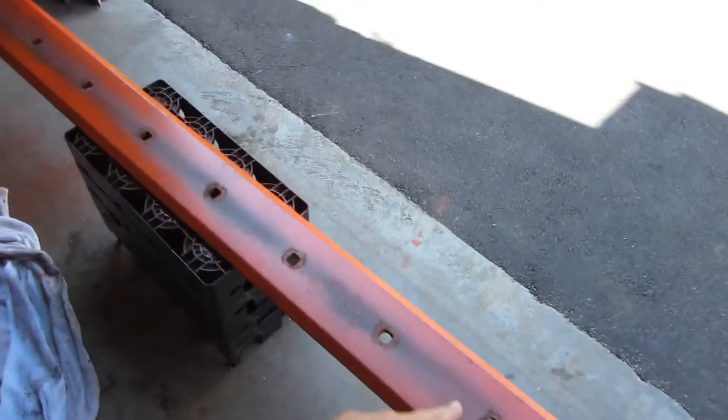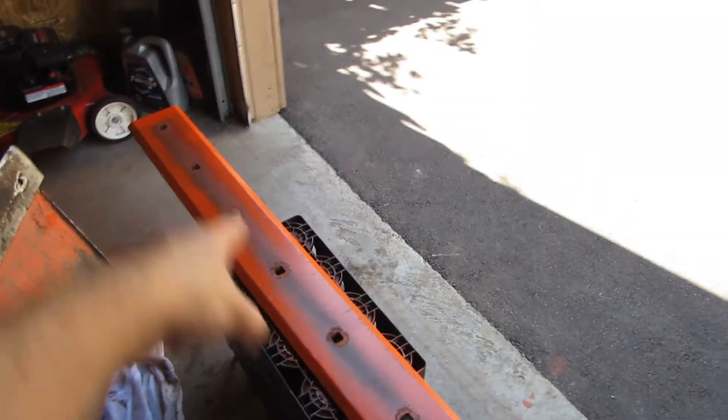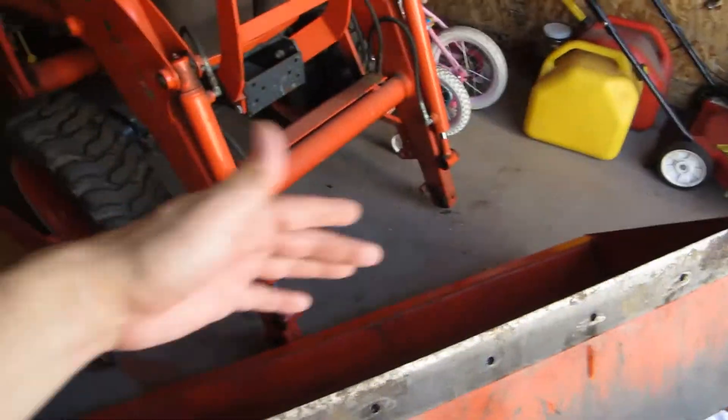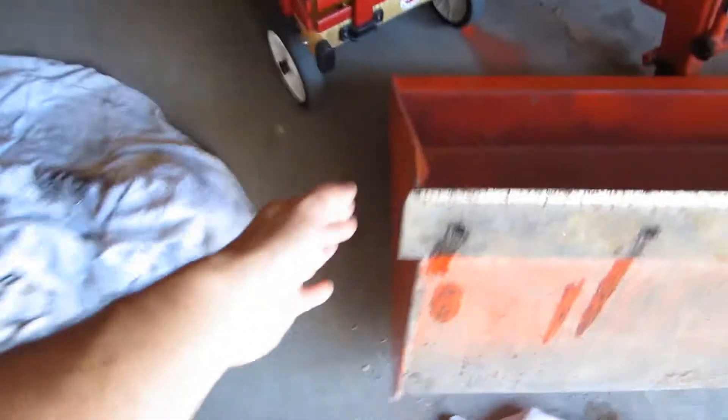It came out quite well. As you can see, all the holes are in the bucket where they should be. To lay it out, I took a piece of wood and traced out where the holes were, and then I cut it to fit inside the bucket so I could center it and get the holes exactly where they should be, so the overhang is going to be the same on each side of the bucket.